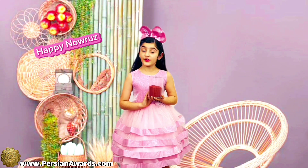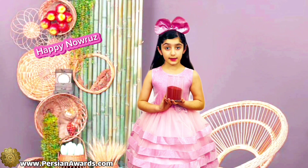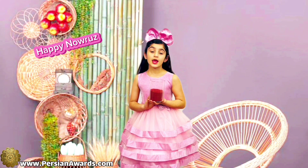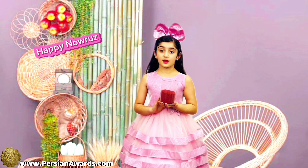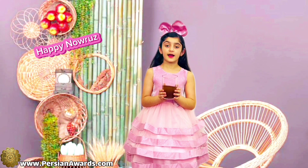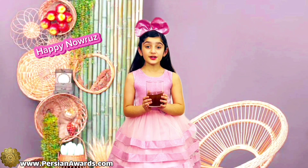The fifth item is Sumac. In Persian we call it Sumac. Sumac is a symbol of sunrise. The sixth item is Vinegar.